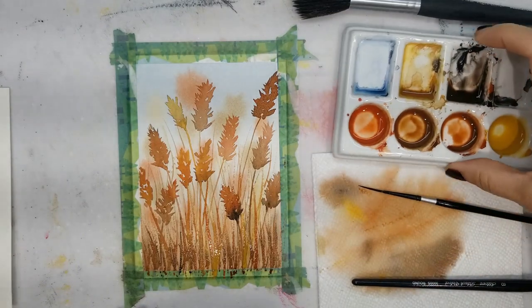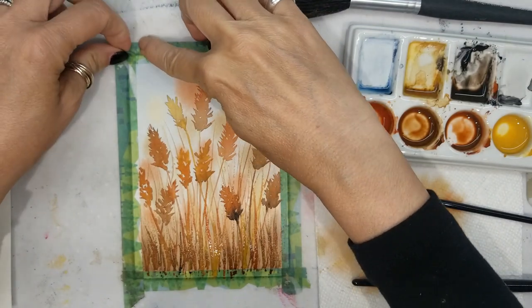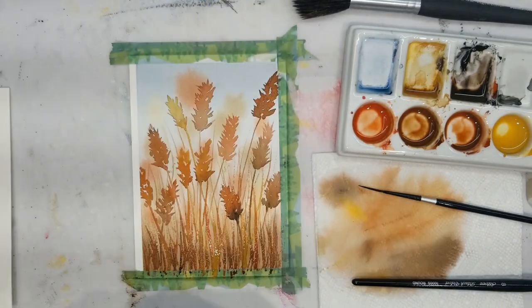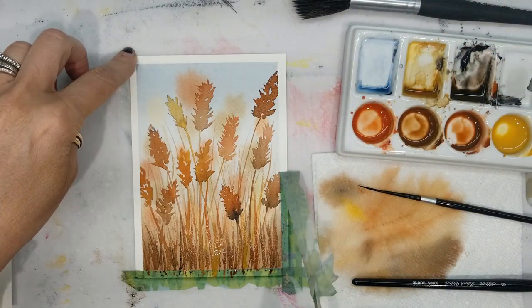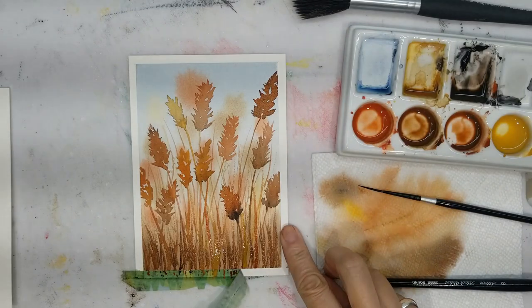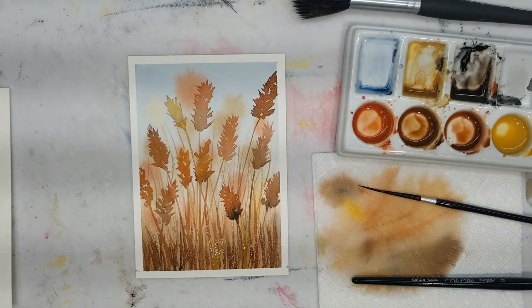You can add as much of this little grass as you like, but make sure it's nice and wispy. My favorite part of the painting is removing the tape — this is washi tape and it works very well on watercolor paper. I've never had it rip the paper. And there you go.